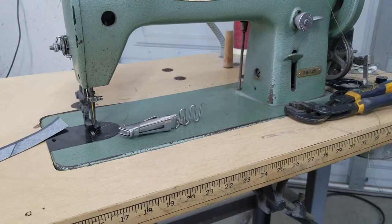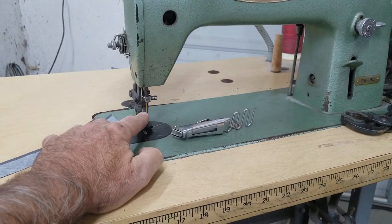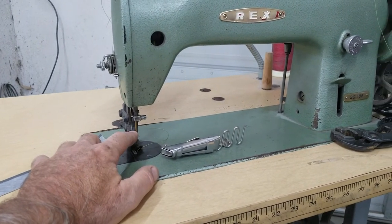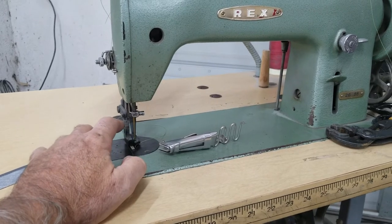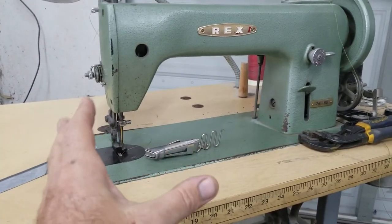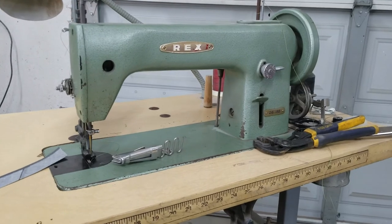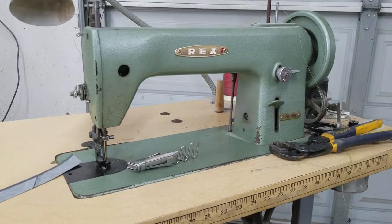The needle size again: make sure it's big enough for the job. V92 thread takes a 20 gauge minimum. This machine will do 207 thread with a number 23 needle. I think a 27 gauge needle takes 277 thread. If you get a big enough machine that does 277 thread, you're done — you've got everything the first time and you don't have to go back and buy another one in a couple of years because you can't sew the heavier material.